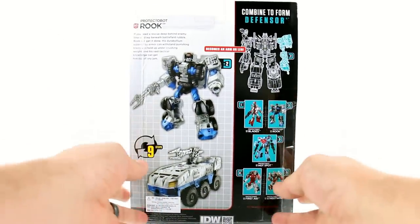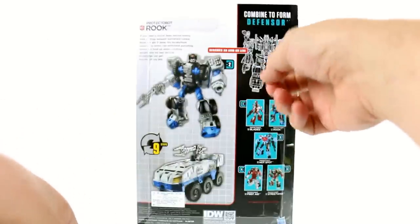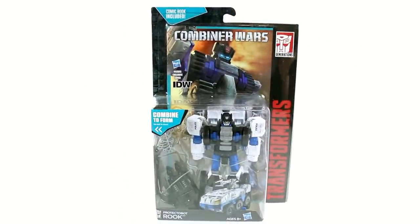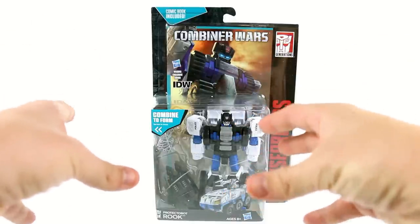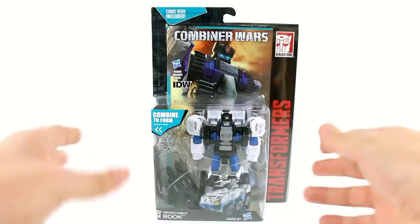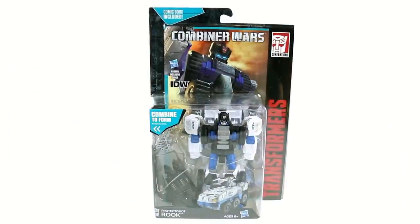As part of the Combiner Wars they are going with that full scramble city sort of thing, so Rook can be either an arm or a leg. He's shown as being an arm, but Rook is kind of meant to not necessarily replace Groove — we are still getting a Groove figure — but instead of giving us a deluxe size Groove, which would look weird with a large SWAT vehicle, they decided to give us a new character to fill that spot. Groove is going to be a legends size figure, which scales much better. Let's get him open and see how cool he actually is.